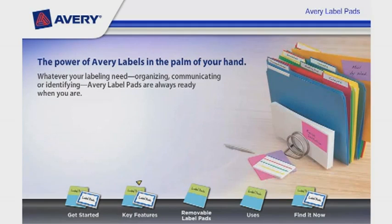The power of Avery Labels is in the palm of your hand. Whatever your labeling need — organizing, communicating, or identifying — Avery Label Pads are always ready when you are.